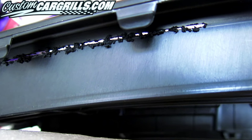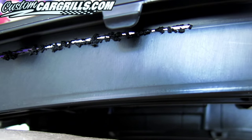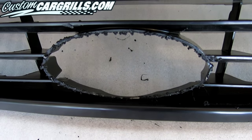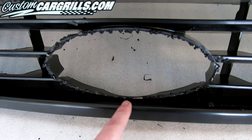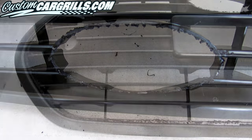Also, in addition to the mounts, the tabs along the side of the frame are equally important to keep intact by not cutting them. The center logo area on some installs can be left in, but for this specific version it'll need to be removed.